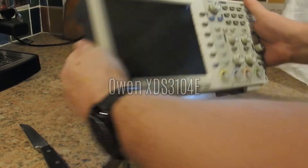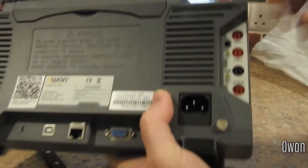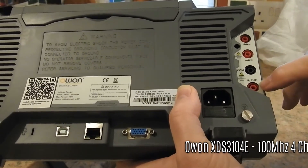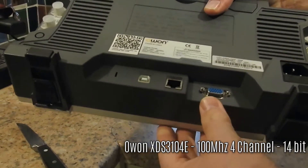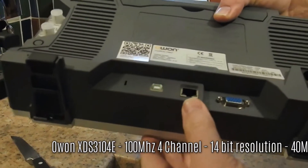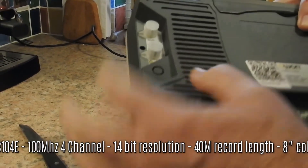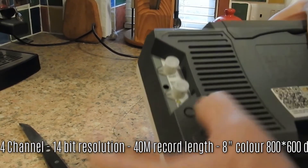I'm going to put some details up on the screen here. I'll go through the basics — that's your multimeter there, including a 10-amp input. Mains power in, VGA out, Ethernet connector, USB connector, then the little security connector.